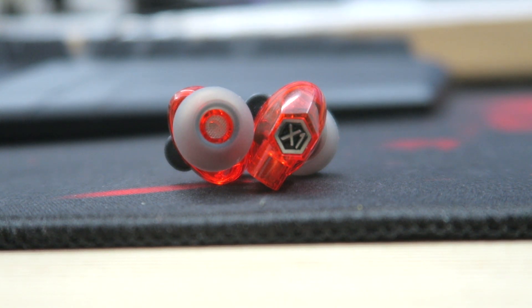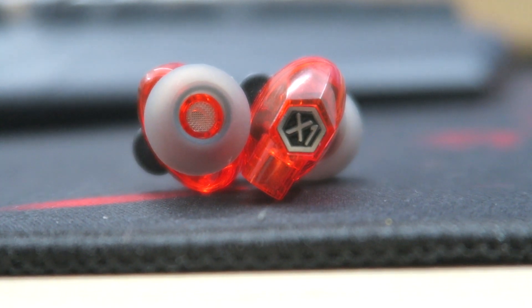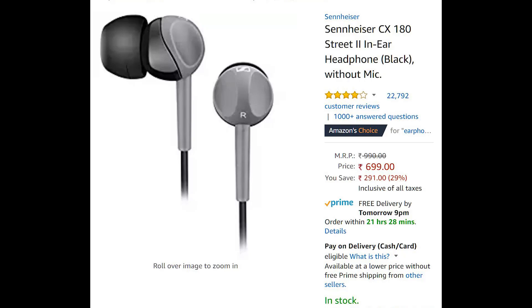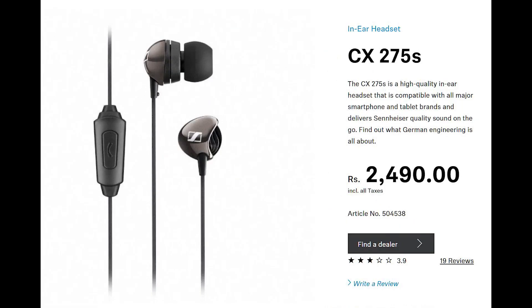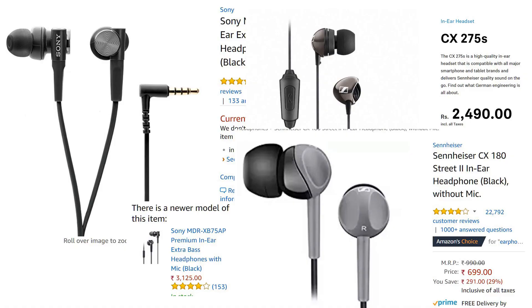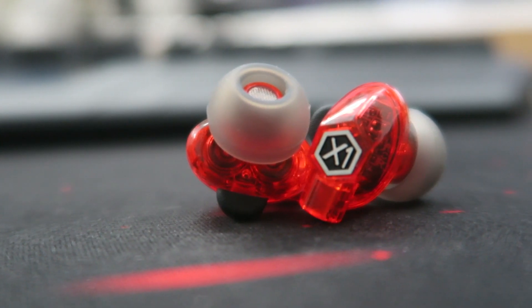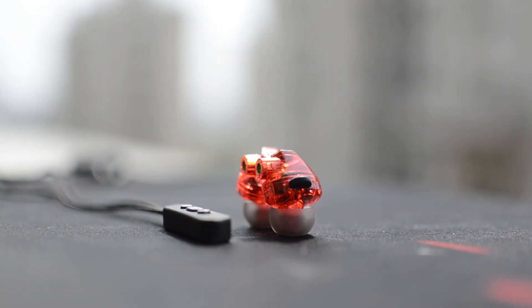I've been listening to these earphones for a week and compared them to many earphones I use daily — the Sennheiser CX 180, the CX 275, and the Sony MDR-XB70AP. Those three are wired and were expensive at their time, some still are. But I'm actually very surprised that the AMX X1 is able to provide a very balanced and crisp sound.